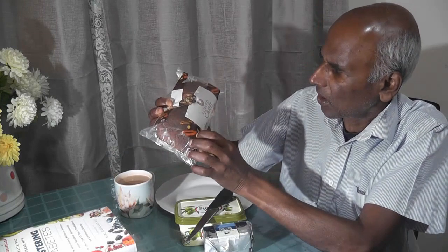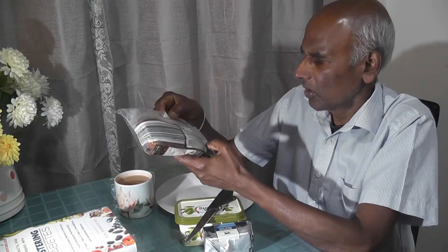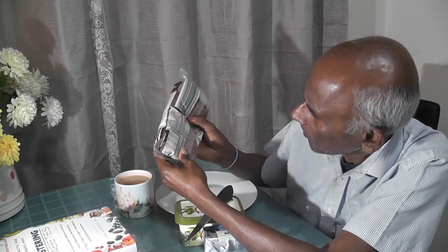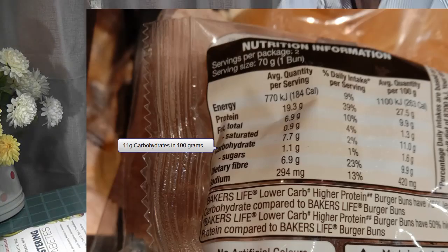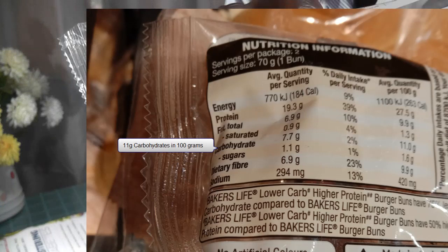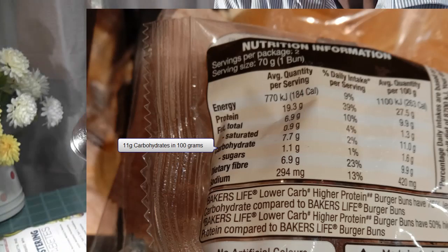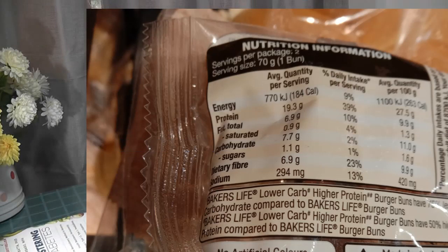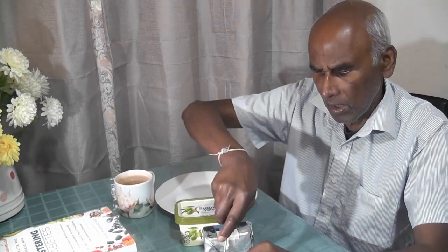This is low-carb, so you can use a carbohydrate.